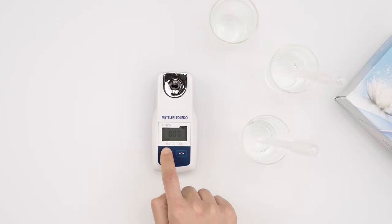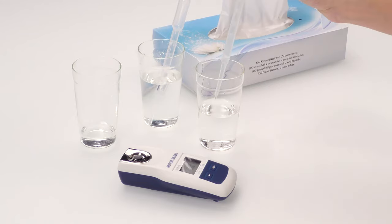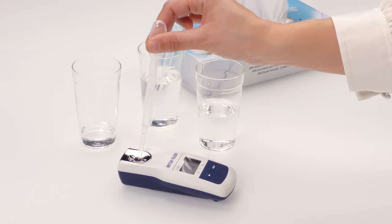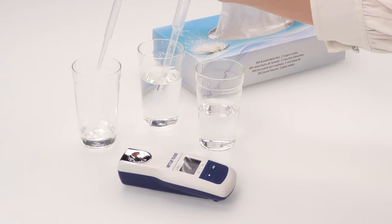Quickly verify the instrument by measuring water. Press the READ key. The result should lie within the instrument accuracy of plus or minus 0.2% Brix. Remove the water and dispose it in the waste beaker.